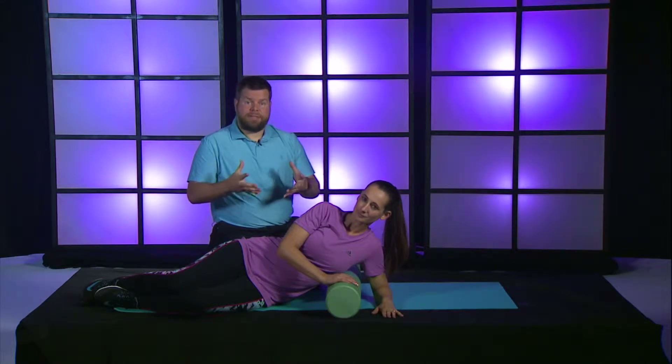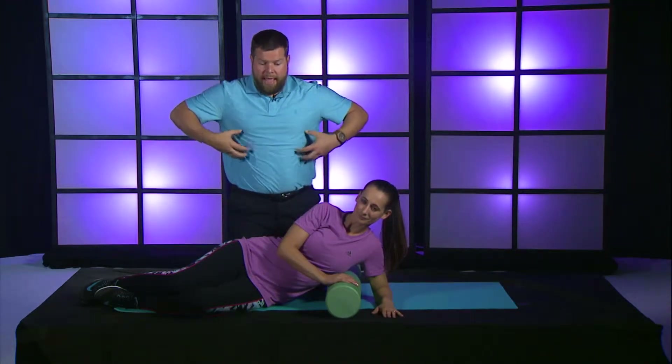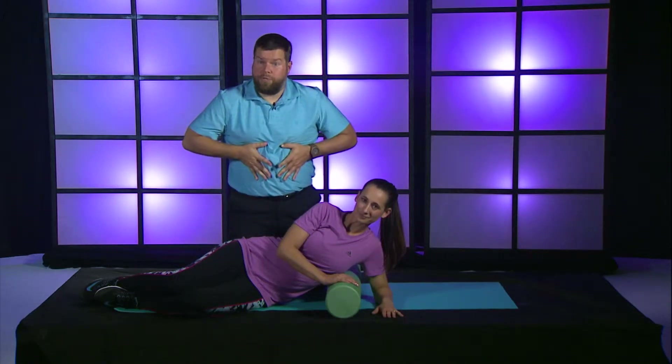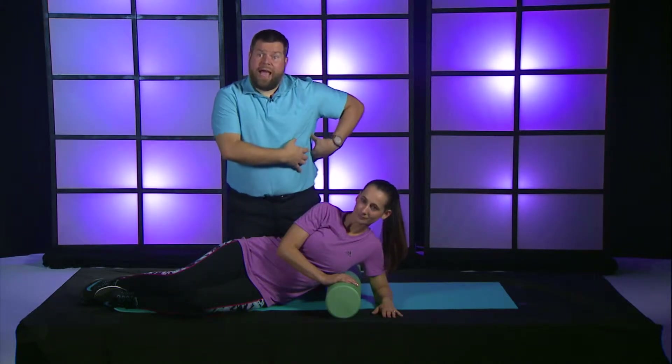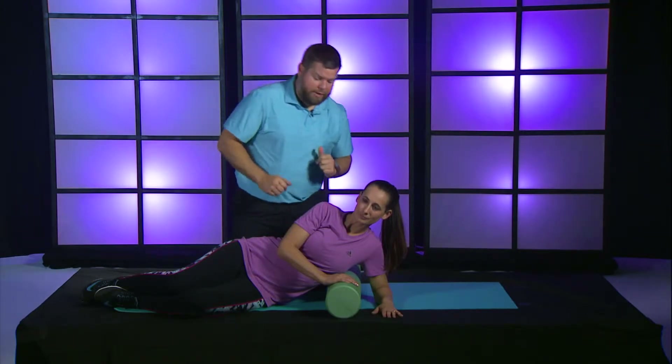The pattern that happens in the ribcage is that it starts to compress in the front, and all of this tissue starts to migrate anteriorly — moving forward to the front side of the body. To help open up this ribcage, which has a huge impact on how the muscles on the backside of the body have to work, we're going to coax them in a certain direction.